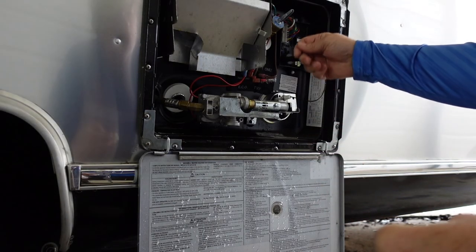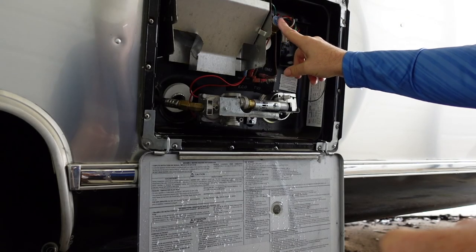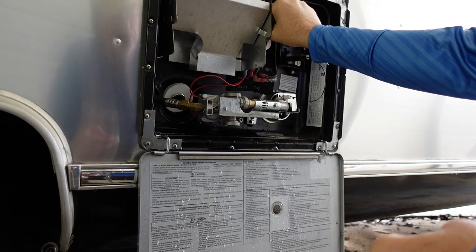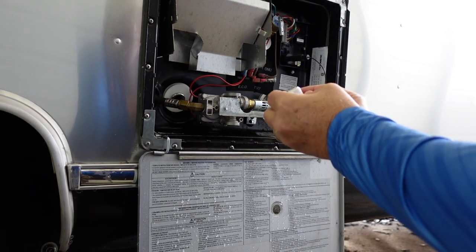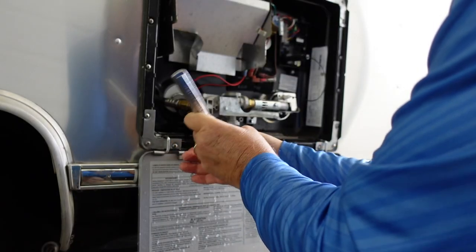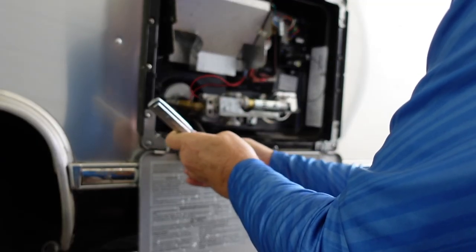Check yours and see how it comes out — come back and make a comment, let us know what you found in your tank. Now let's put it back together. First thing, go ahead and close your pressure relief valve. Once you put water pressure back on your RV, if you see a drip or two coming out, don't be too alarmed — it may take a day or so for it to seat properly. I've taken some plumber's tape and put that on the plug, and now I'm going to put the plug back in. Once you get the plug started, come back with your socket and tighten it down, get it snugged in good.